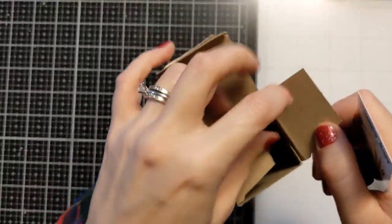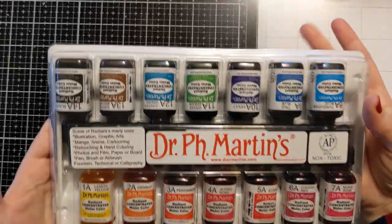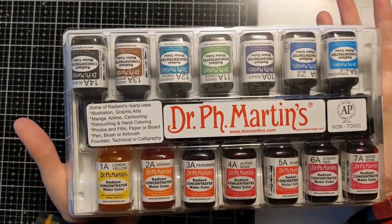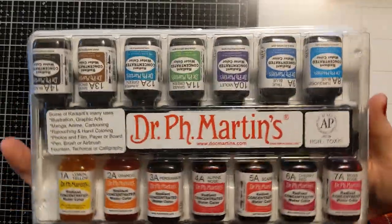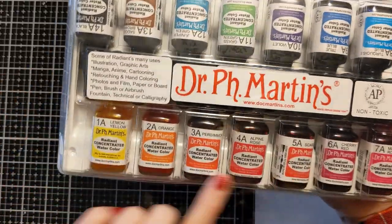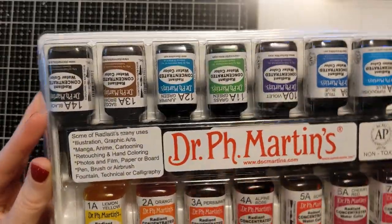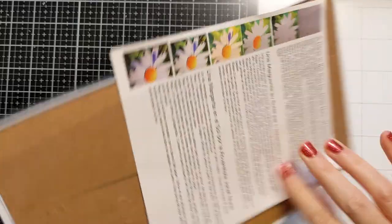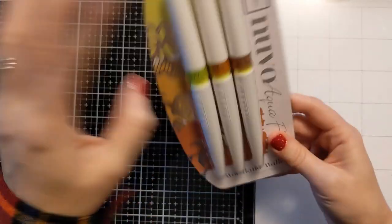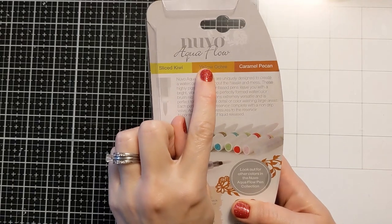This was a big one that I got from my husband — these are concentrated liquid watercolors from Dr. PH Martin. I'm excited to play with these. Got all these beautiful colors here. It's a nice set; I haven't opened it yet, but that'll be fun. I'm sure there'll be future videos where I'm playing with that.